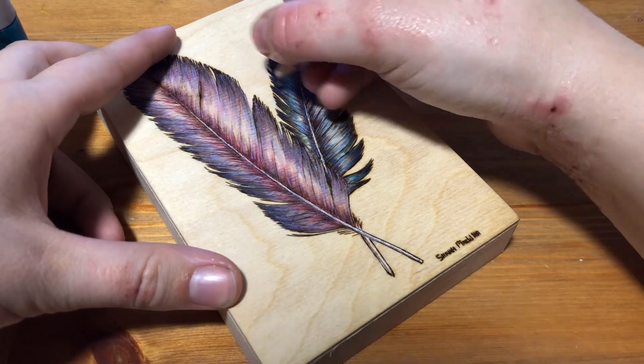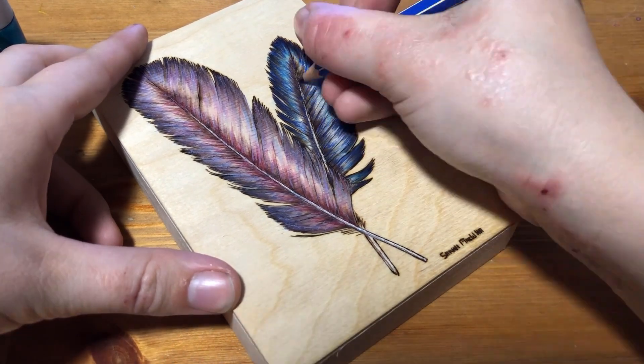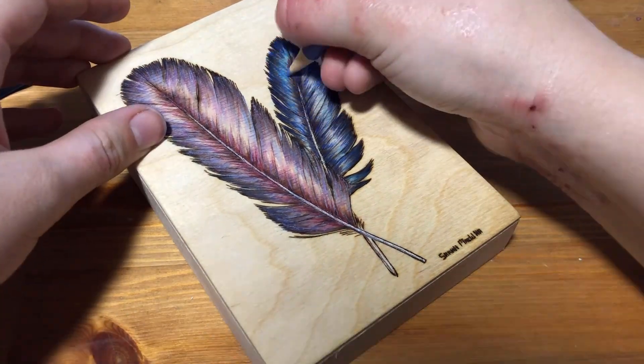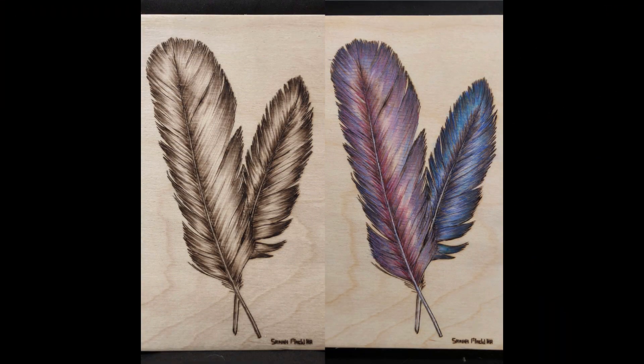So what do you guys think? Do you like the color or do you prefer the wood burning alone? Do you use color in your own burnings, and what are some of the things you like and dislike about adding color? Please let me know in the comments — I'd be really interested to hear everyone's opinion. Here's a side-by-side comparison of this burning with and without the color so you can let me know which one you prefer. If you enjoyed this video I've made a playlist with all of my other wood burning time-lapse videos. You can also check out my Facebook page or follow me on Instagram. Please like this video and subscribe to my channel so you don't miss my future art videos. Thanks for watching and I'll see you next time!